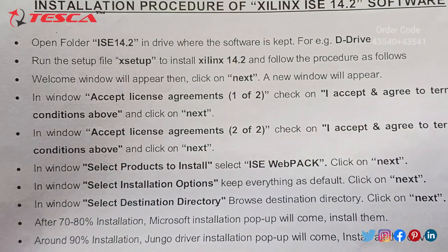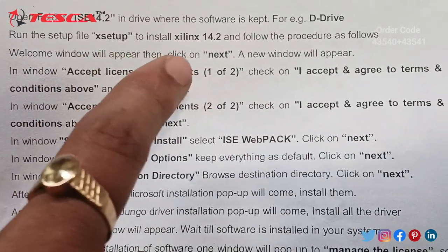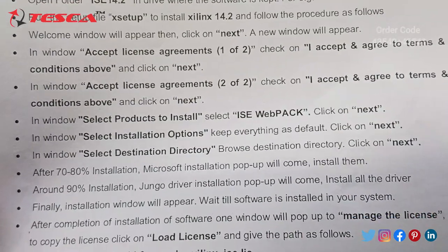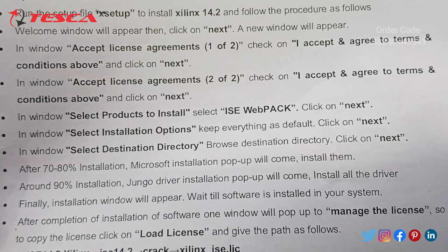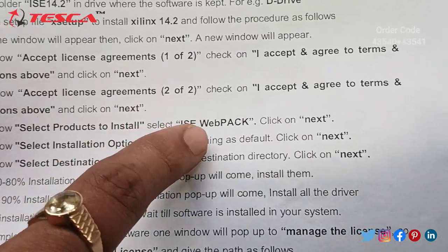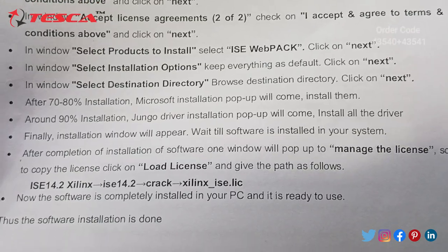Then we run the setup and install Xilinx ISE 14.2. After installing the setup, a window appears and we need to click Next. A new window will appear with two license agreements — we need to accept by checking the 'I accept and agree to terms and conditions' checkbox and click Next. Then we select the product to install, choosing ISE WebPACK, and click Next. Then select installation options and destination directory, clicking Next each time.